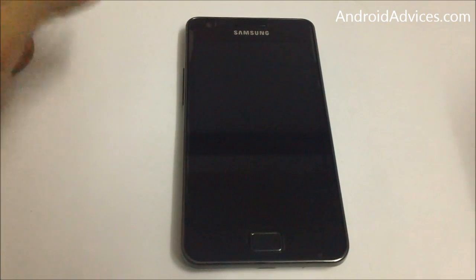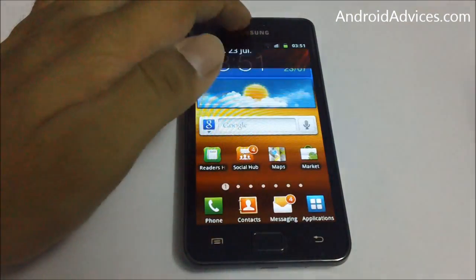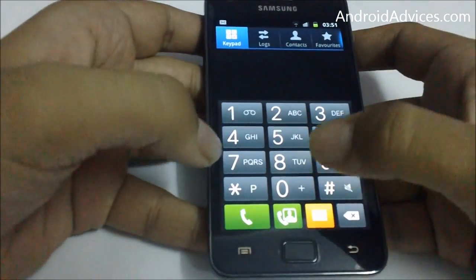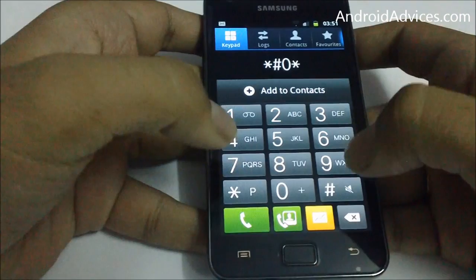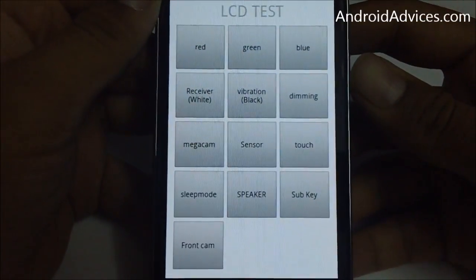Hey friends, I'm going to show you a secret code on your Galaxy S2 or Android-based mobile phone. To get started, you need to go to the phone and enter the code star hash zero star hash.